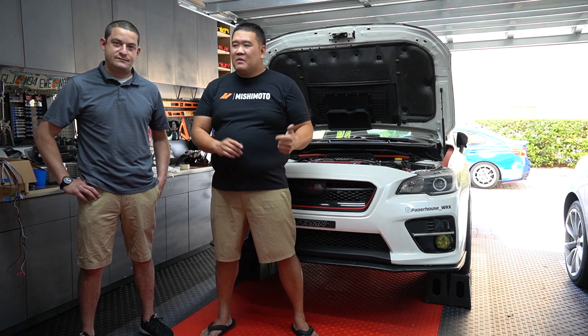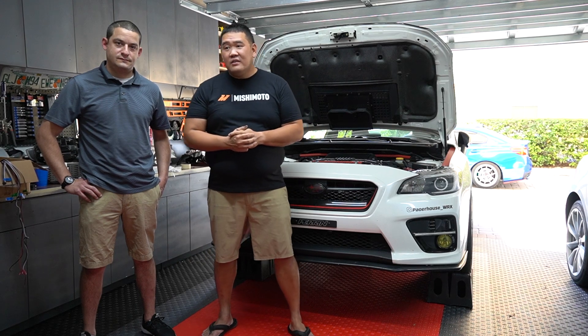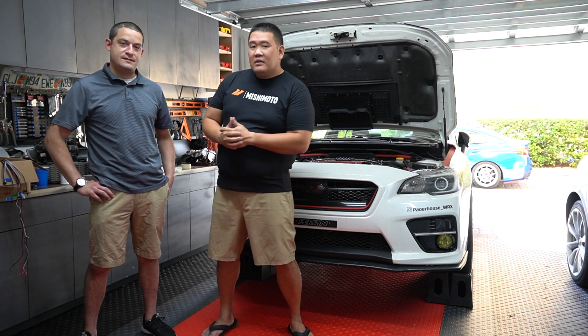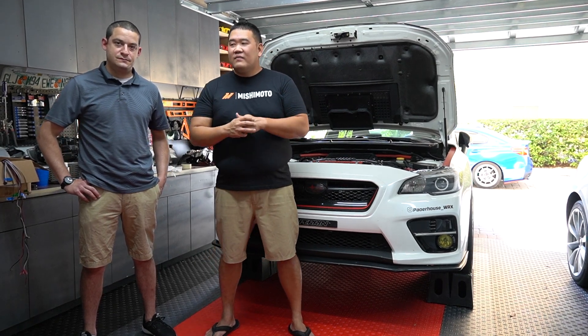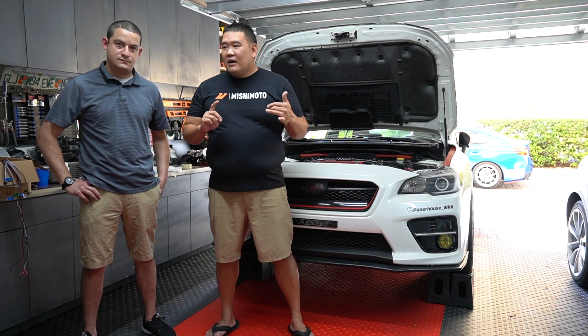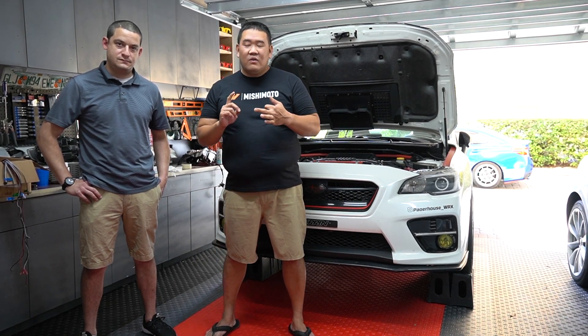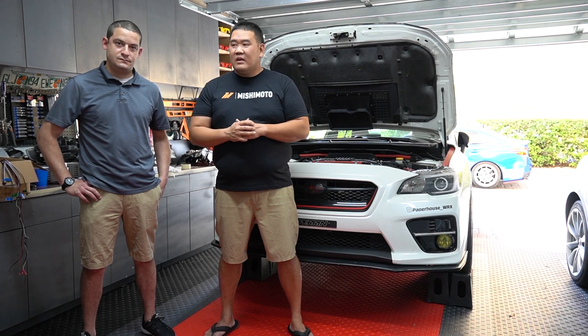What's up everybody? Powerhouse WRX here with my boy Ian. Today we're going to be doing some retrofits on his 2017 STI. We're going to be doing a lot of retrofits including LED prisms, new sea lights, and also new lenses. Stay tuned for the video on everything that we're doing.